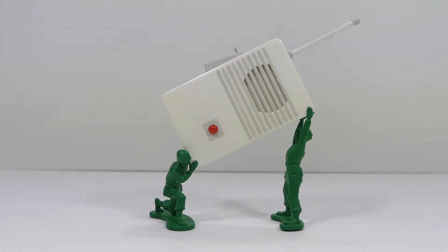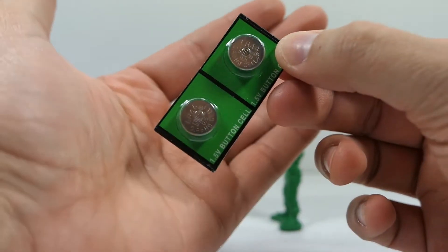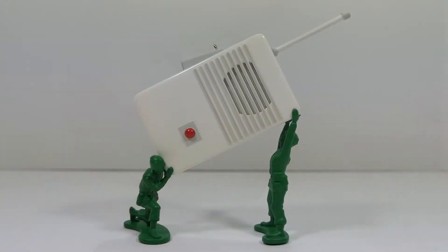Here is the ornament out of the packaging. Before we take a closer look, we need to install some batteries — these did come included with the ornament, which is nice. All you have to do is unscrew the back and pop the batteries in. Alright, batteries are installed.